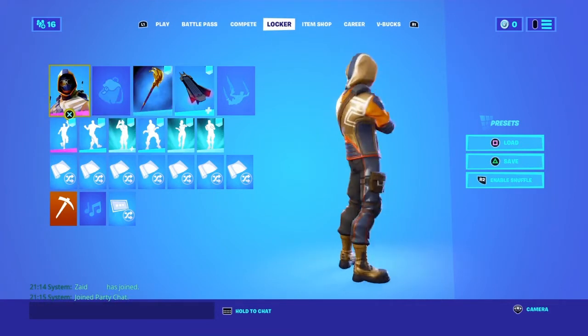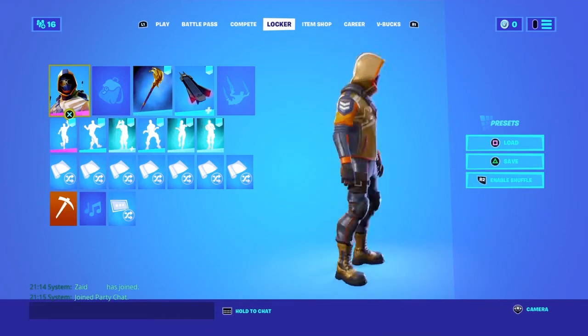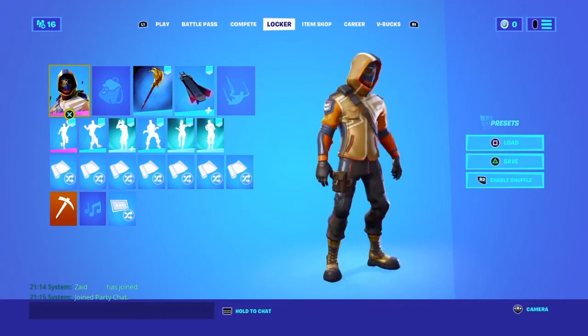For the fourth combo, we have the Summit Striker skin and the Joker's Revenge pickaxe. To unlock this skin you need to play in Season 6 and buy the starter pack. It's kind of a sweaty and underrated skin.